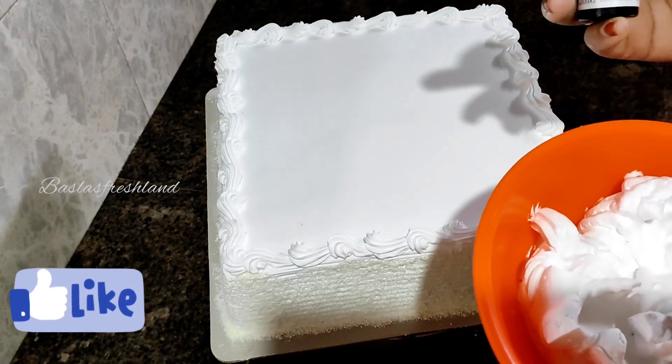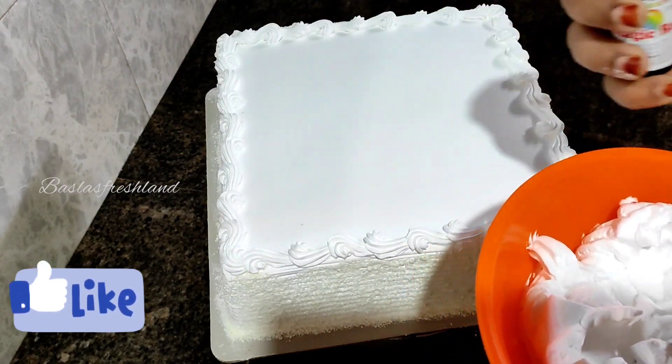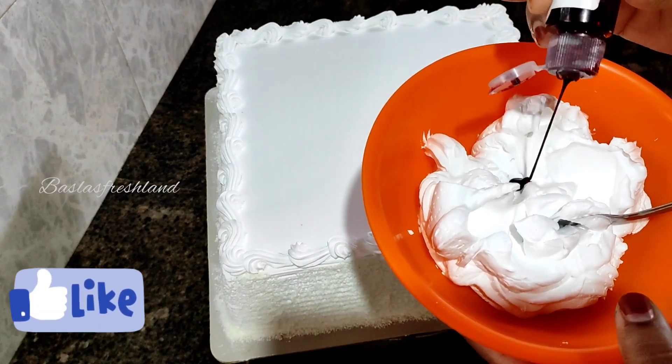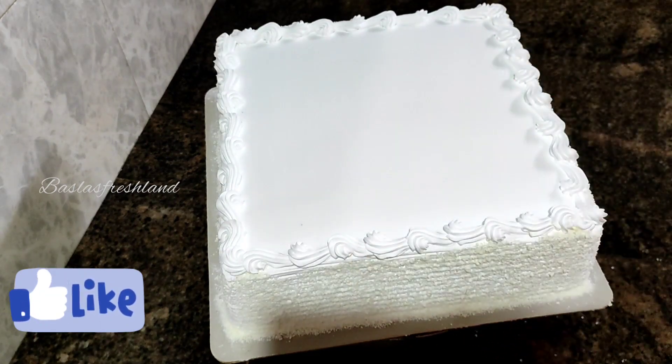Let's mix the flowers into the cake. I'm going to add a little cream and a little bit of magic red color. Let's mix it all up.